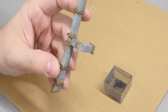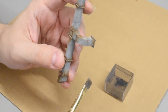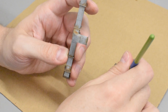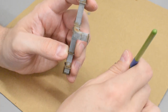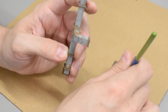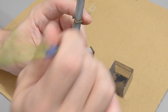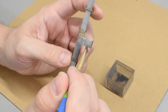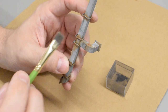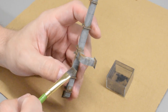One more weathering step: I'm taking some weathering powder and adding it to a few areas for visual interest — dirt and grime running down the sides, stuff that drips down when it rains, along with old rust. I'm going to add powder to the various parts of this model and all the others, then we'll move on.